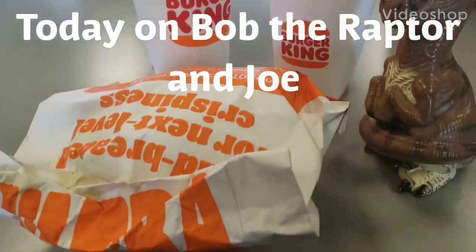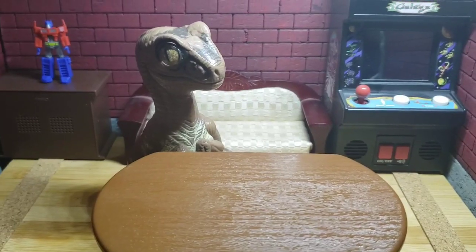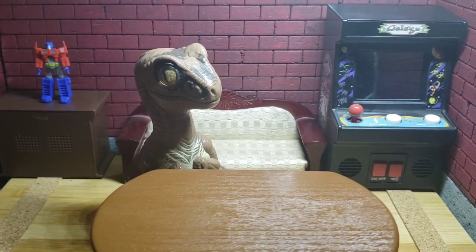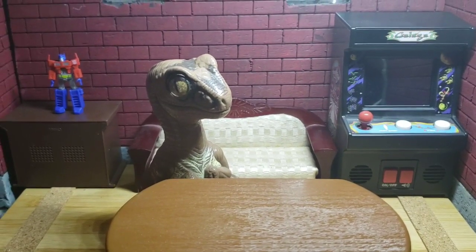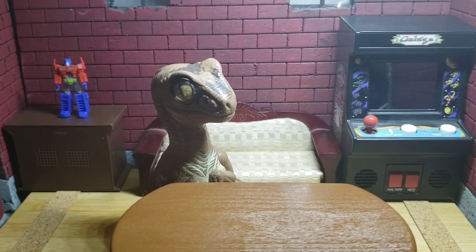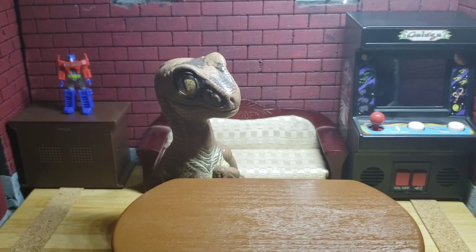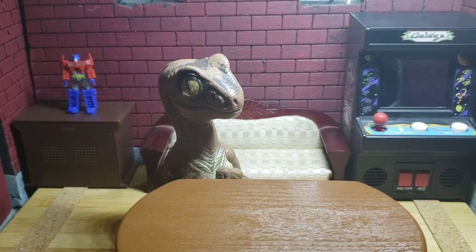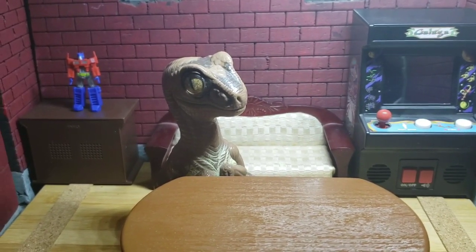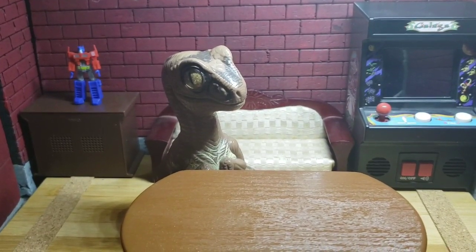Got my Sprite, small fry, and my spicy chicken sandwich. Let's get into it. Hello memos, Bob the Raptor here, and today I am by myself as Joe is working on another project. For today's video I would try the new chicken sandwich from Burger King, but the spicy one. I had high hopes for the regular chicken sandwich, and to be honest, I was disappointed. I'm kind of hoping that the spicy chicken sandwich is going to offer some redemption. Anyway, let's go to Burger King and go have a look.